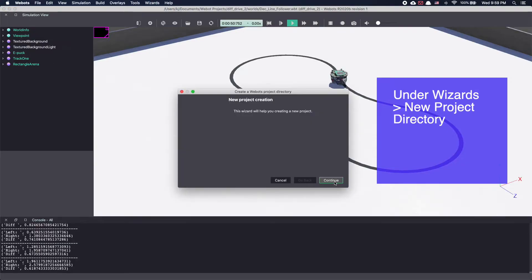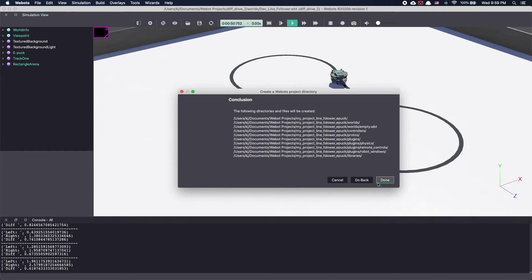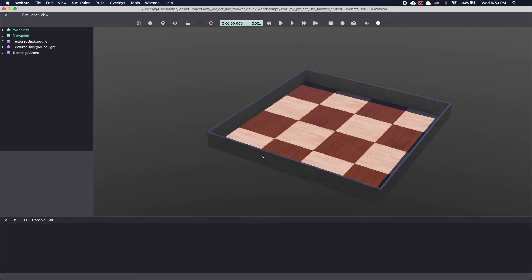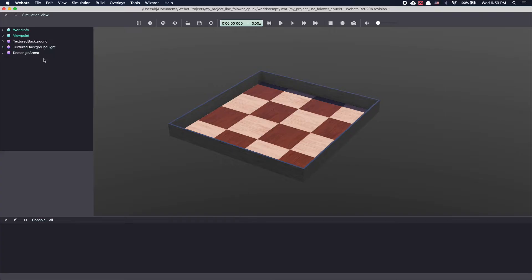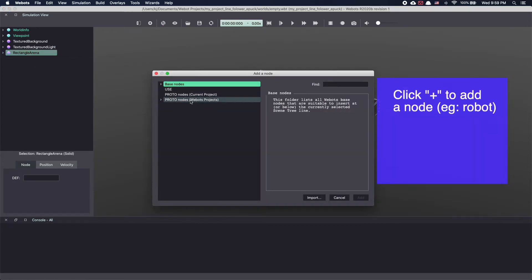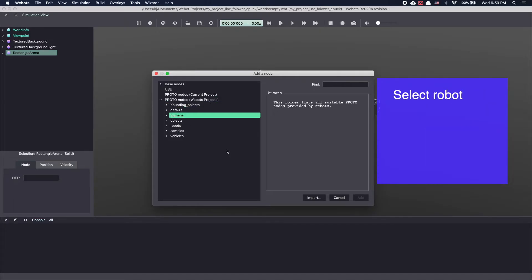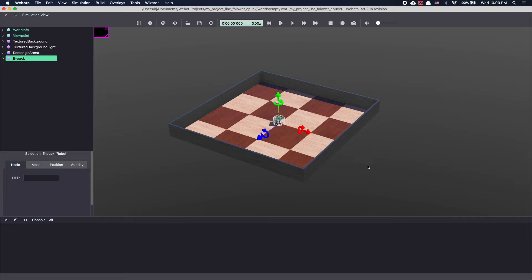We will start by creating a new project. Give it a name — I'm calling mine 'my project line follower Epuck' and click Continue. Make sure to select 'add a rectangular arena' and click Continue. Click Done. This will load a new world in VBots. Let's add a robot in our VBots world. I'm using Epuck — you can use any robot you want, including your own custom robot. Click on the plus sign, click on proto nodes, click on robot and then scroll down till you see GC-tronics. Select Epuck and click Add. This will add the Epuck robot to your VBots world. Make sure to save your work.